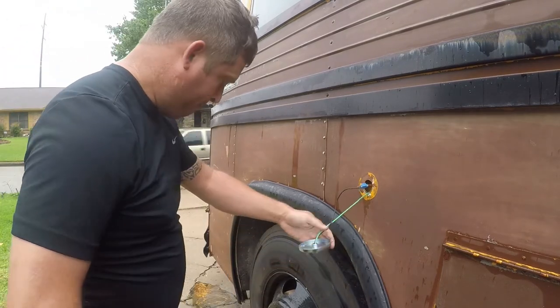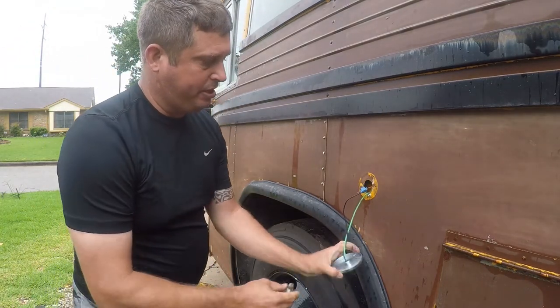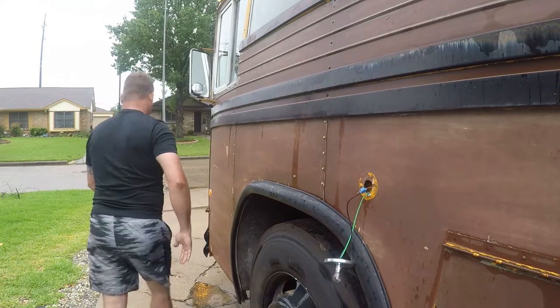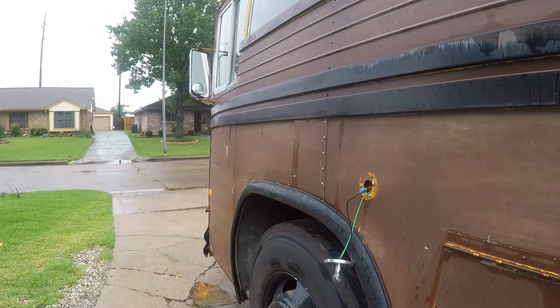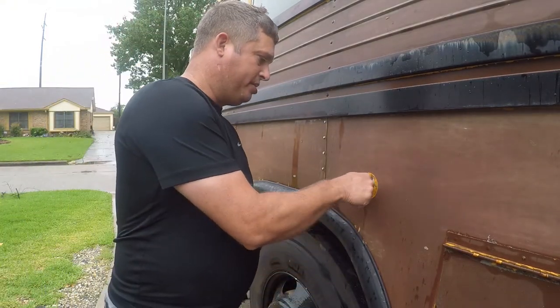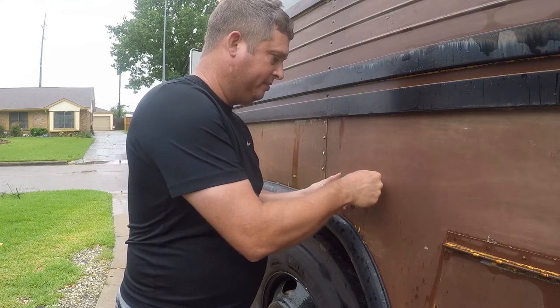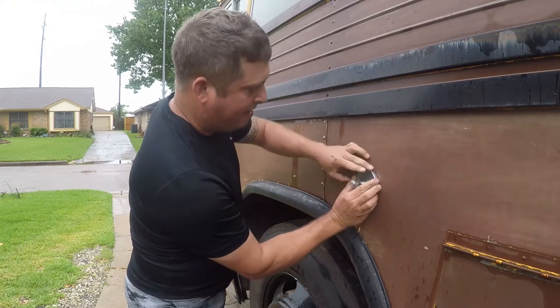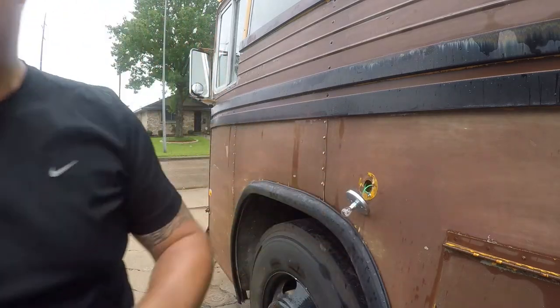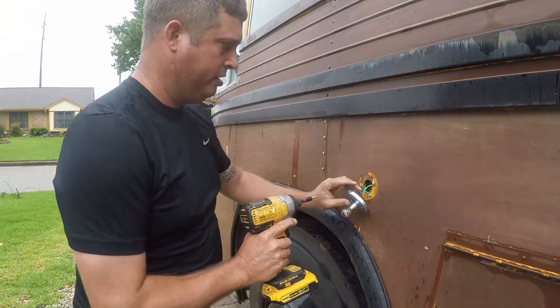All right, temporarily put this all back in place and make sure it's right. I could see it out the window so I know it's right. Now I'm gonna gently tuck all this back in and use some more screws to secure the fixture.